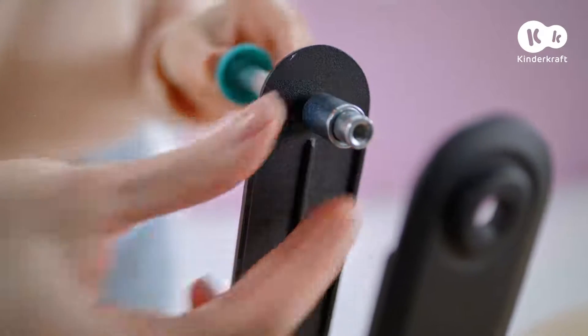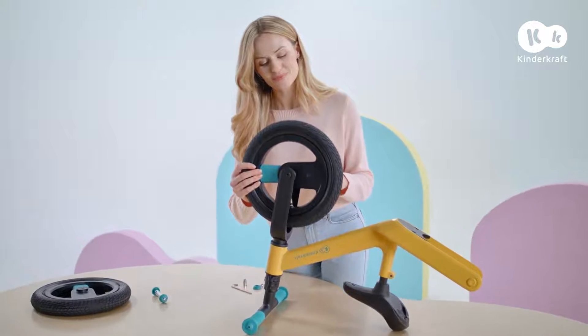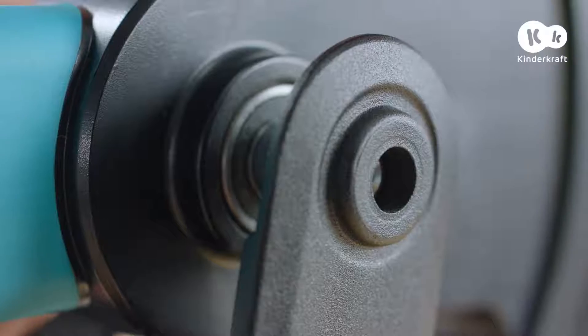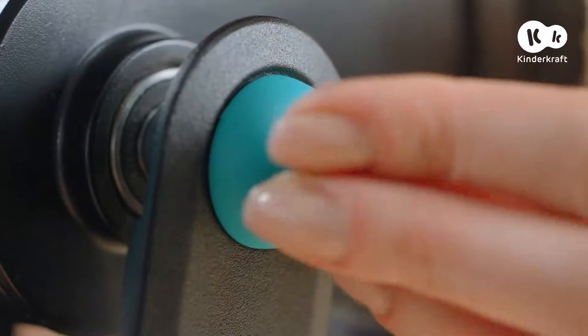Put on the sleeve. Put the pin through the hole in the wheel and put the second sleeve on. Put it through the hole in the fork and tighten using the screw and allen keys, which are included.